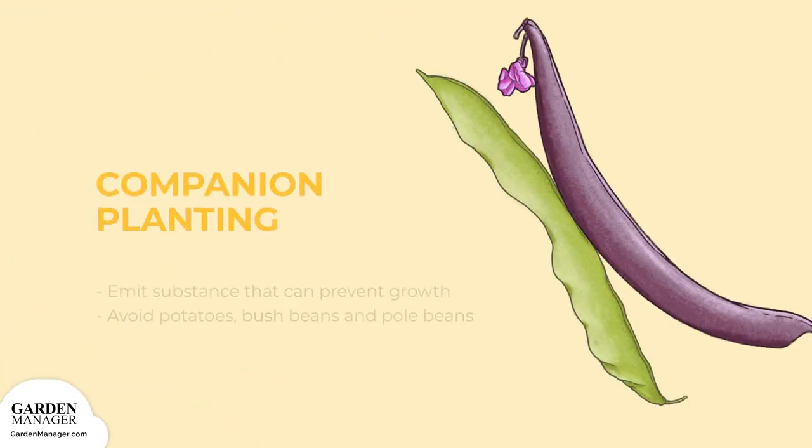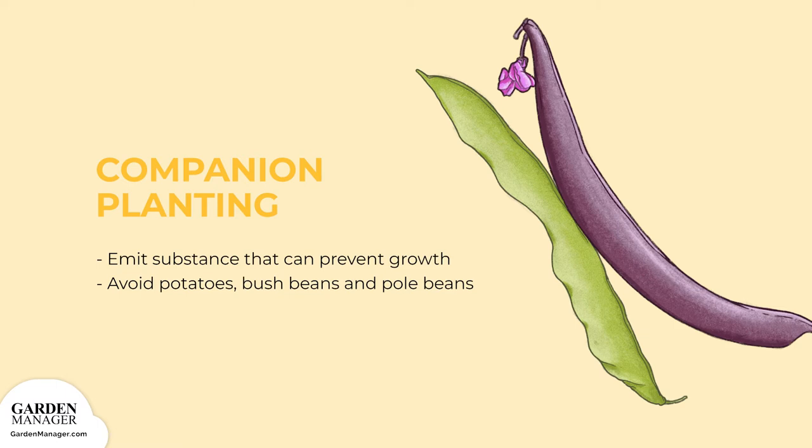Sunflower seeds, leaves, and stems emit substances that can prevent the growth of certain other plants. They should be separated from potatoes, bush beans, and pole beans for this reason.